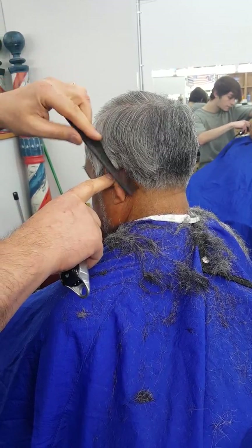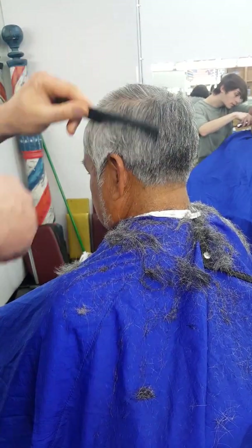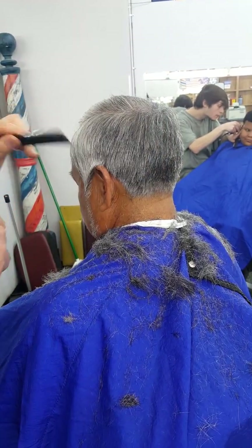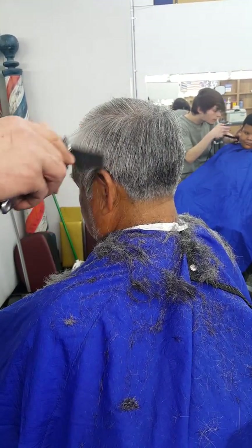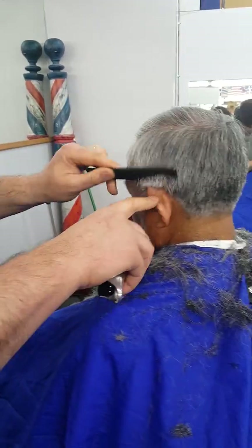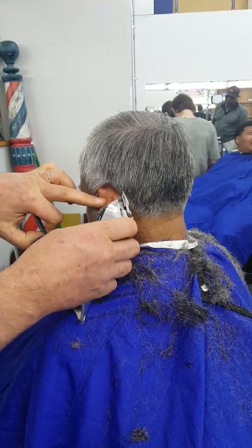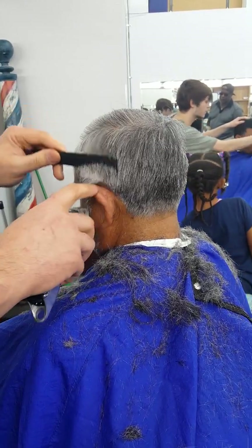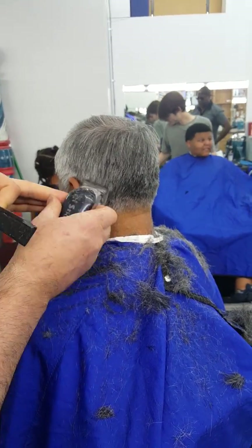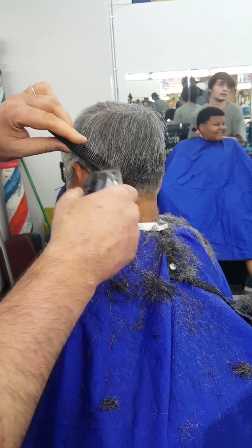Get rid of the bulk — one, two, a little higher, three, one more, more. Your whole haircut should take about 50 minutes. Taper, turn it up — that's it.